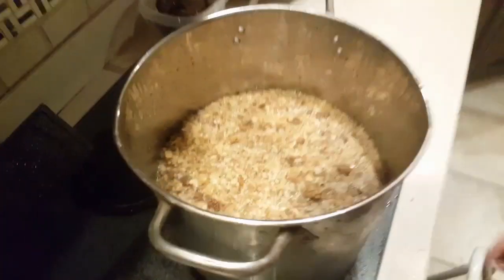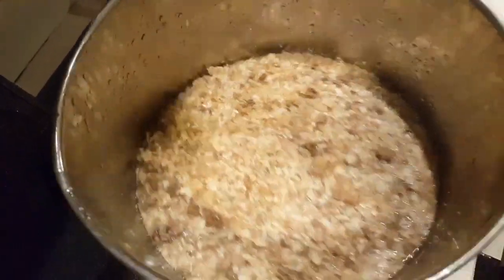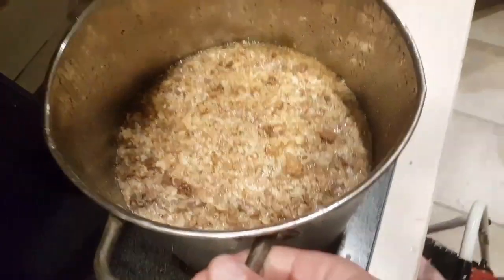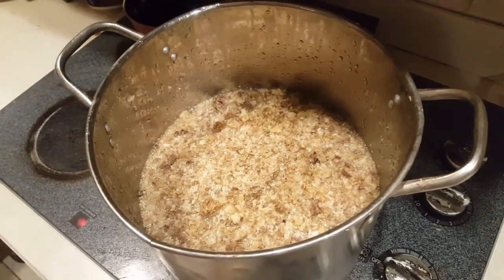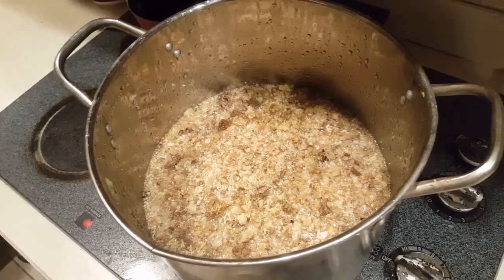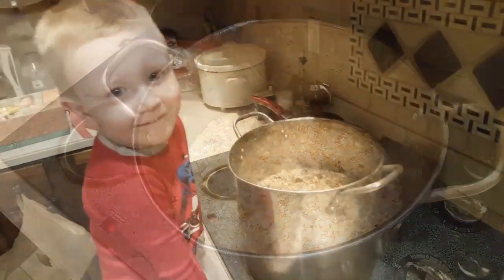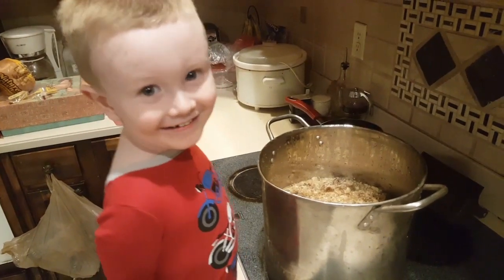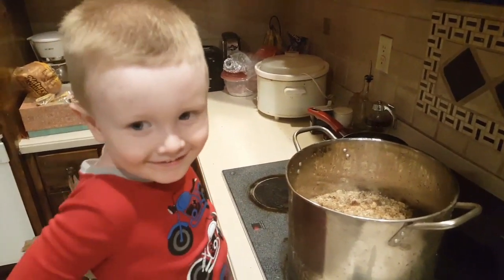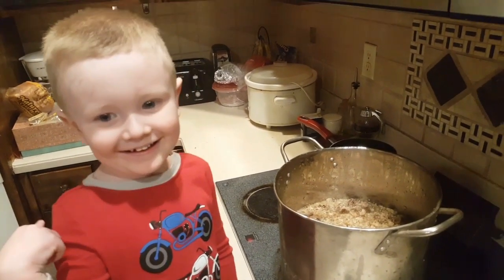What we did next is we filled it up right to the line with water — actually a whole lot of water. We're going to melt this down on a real low heat and keep an eye on it. We don't want it to get super hot where it's boiling over, so we're just going to take our time and melt it down real slow.